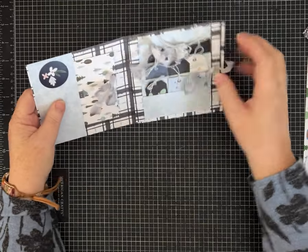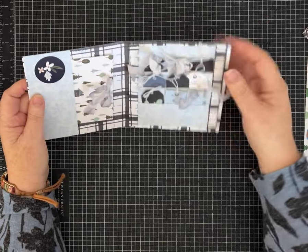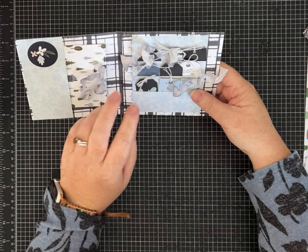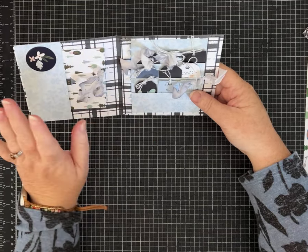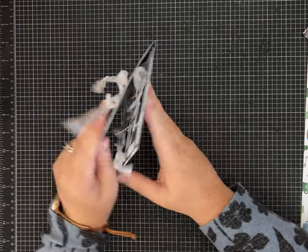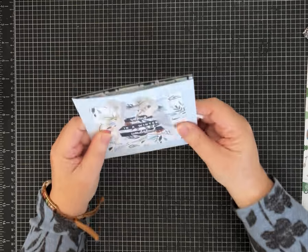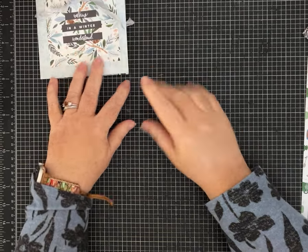These teeny tiny tags can be used on gifts or in a larger holiday or winter themed journal. I think making one for Mother's Day, birthday themed, or Valentine's Day would be cute too. Use whatever paper you have, but I'm going to show you how to cut up your papers.